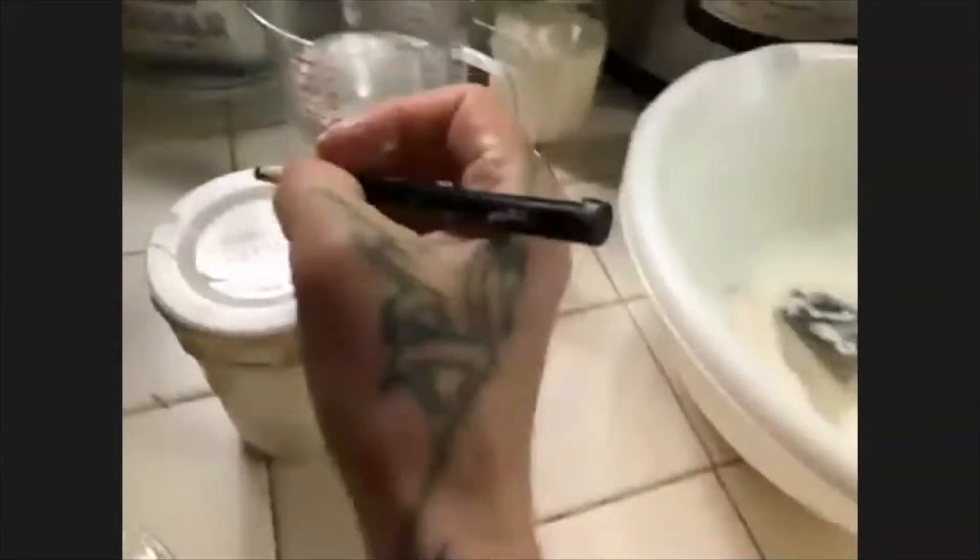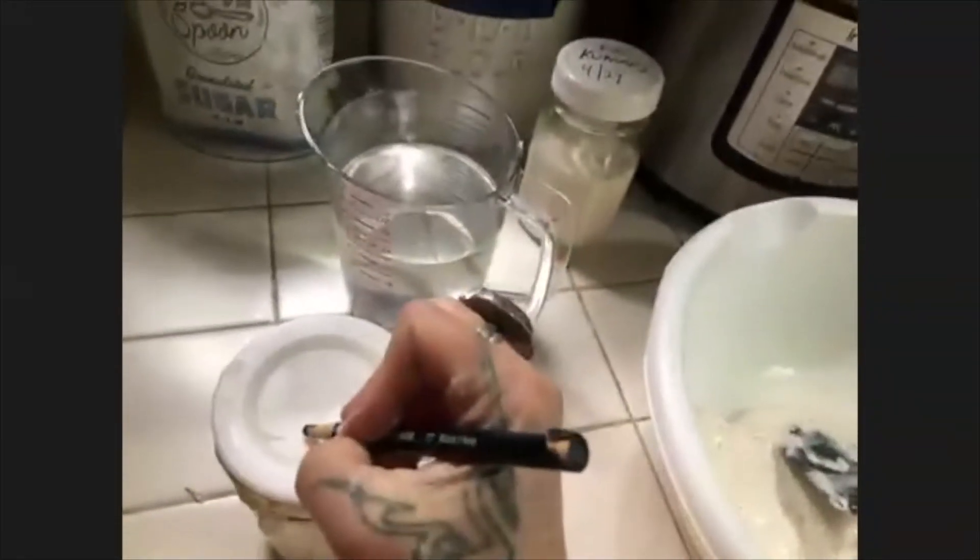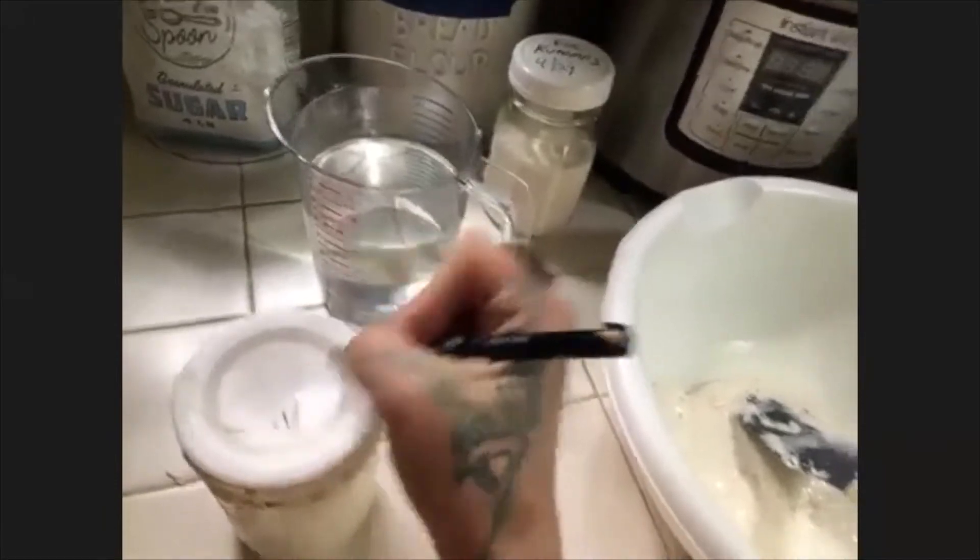There are four of us here — my husband, myself, my older daughter, and her boyfriend — so we can go through a loaf of bread every day, no problem. But let's say we're getting tired of it and don't even want crackers anymore. You can just take your starter and store it right in the refrigerator. I write the date on it because it's hard to remember during COVID — you can't even remember what day of the week it is!